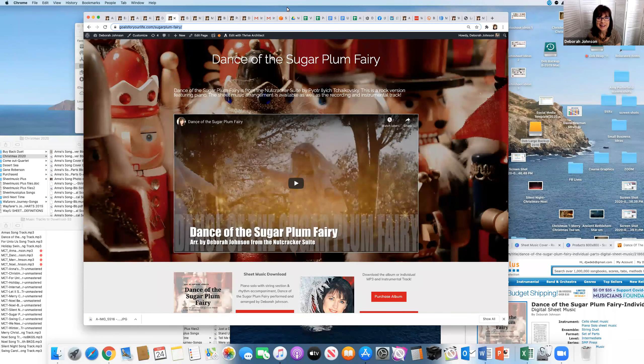Deborah Johnson here. It's good to be able to share a couple things with you today. Number one is being able to duplicate pages on my website for sales, and I'm going to go into a bit of technical work here.